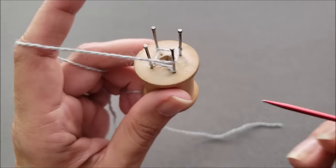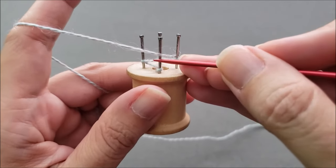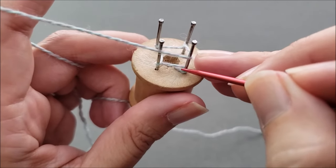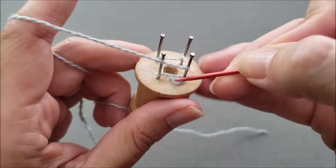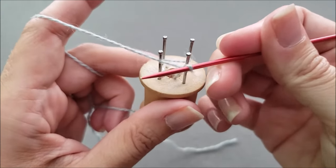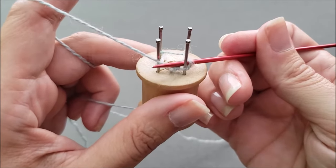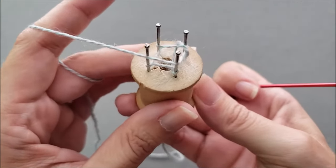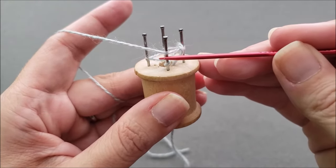Then with a double pointed needle we're going to start knitting. You can see here my yarn is in front of the next peg and I want to pull this stitch that we cast on up and over the yarn and off the peg. So I'm just going to use my double pointed needle to pull it up and over. If you have a tough time catching that first stitch, loosen up the tension on the yarn tail underneath and it will be a lot easier to grab it. Rotate the spool. You'll notice the working yarn is always going to stay in front of these pegs.